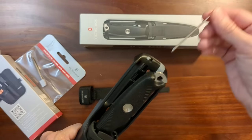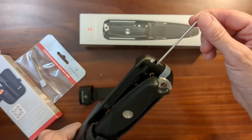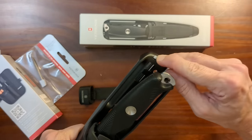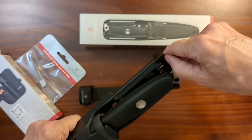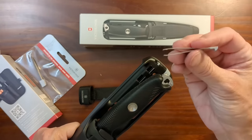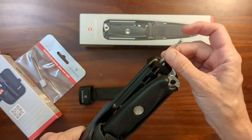And a little ballpoint pen — I guess this video does have a pen in it. And the little Victorinox tweezers.